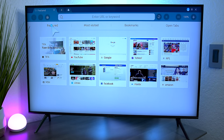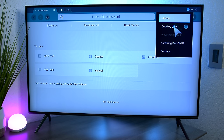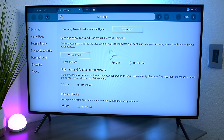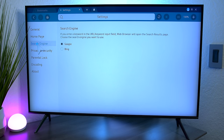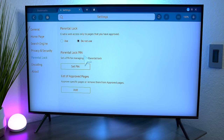The first screen shows features, visited websites, bookmarks, and open tabs. Hitting the three dots in the corner gives you the internet menu. In settings you have general settings like pop-up blockers, a home page option — you can set Google for example — and a choice between Google or Bing as your search engine. There are also privacy settings, the ability to delete all history, parental controls to lock internet browsing, and options for web page encoding.